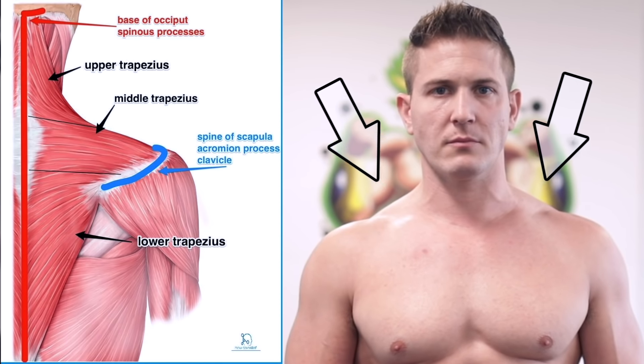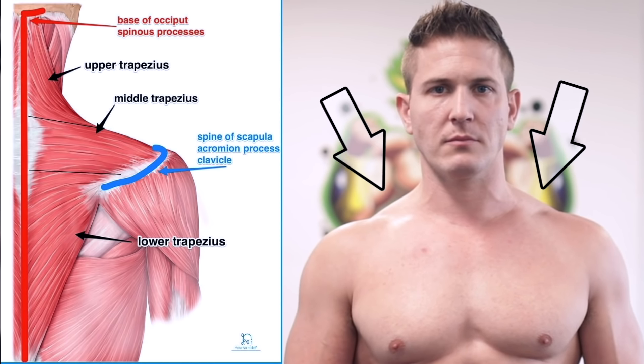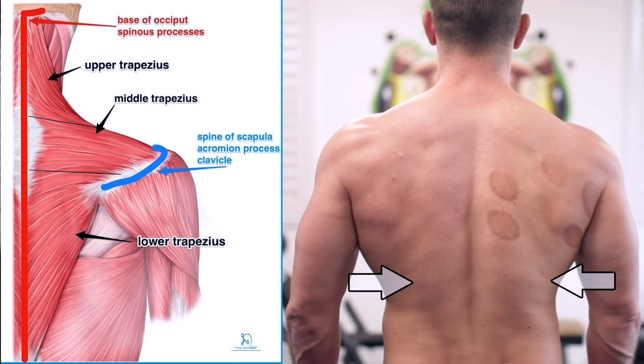Your traps are actually much larger than what you see on the sides of your neck, and they're a powerful muscle group as well. What you see right here — these are just your upper traps. The actual trapezius muscle is much longer and goes down your thoracic spine.